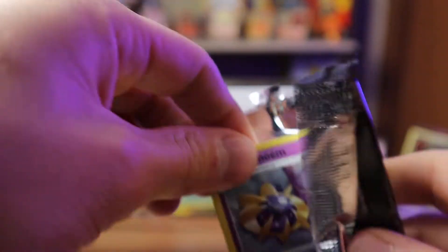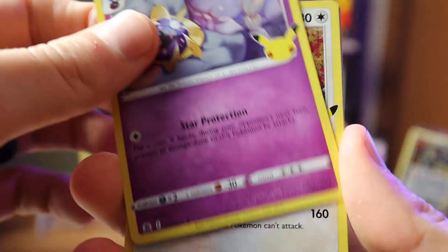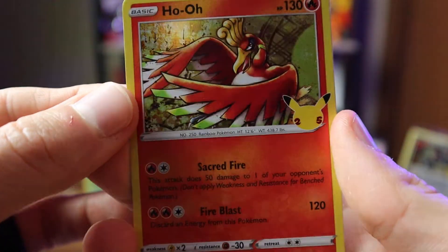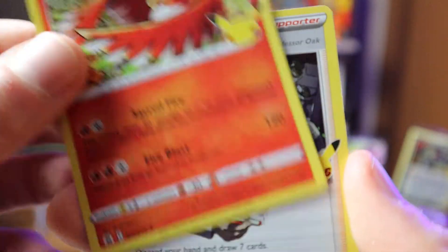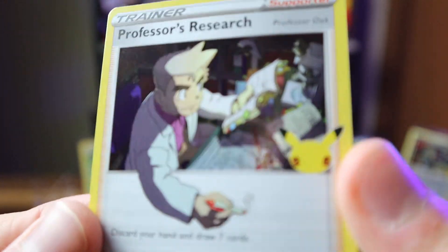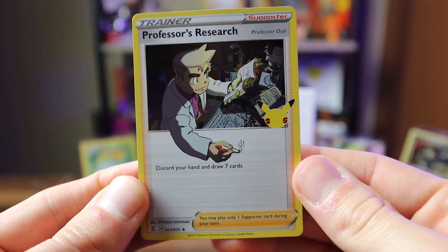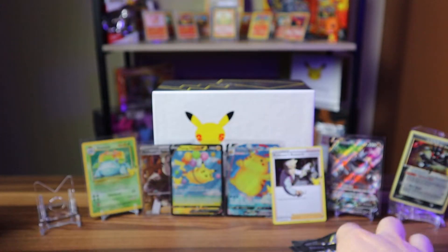Sixth Celebrations pack — still looking for Charizard, Blastoise, and Mew. We pull Cosmoem, Lugia and Ho-Oh in the same pack — very cool classic Pokemon — and another Professor's Research. Love how his hand is sticking over the card. Very cool. Sticking that one up there since we didn't have it yet.